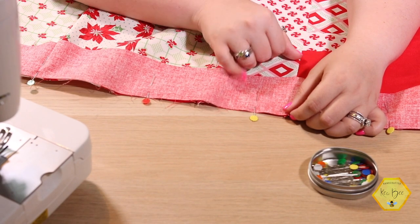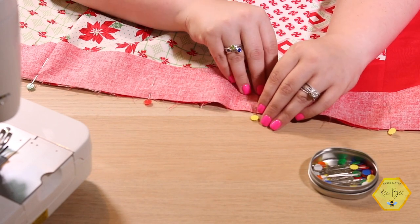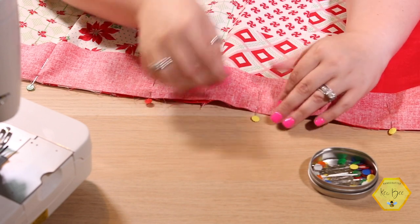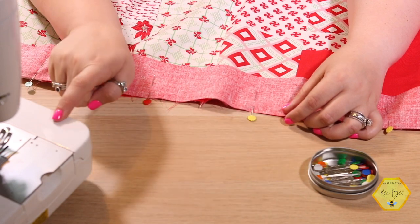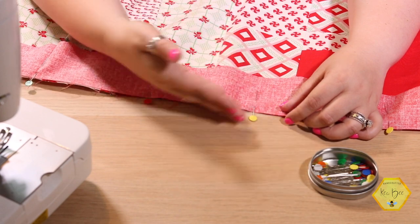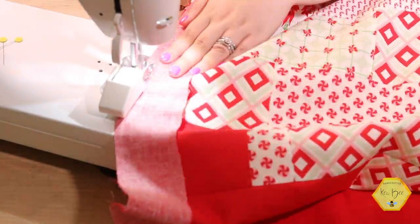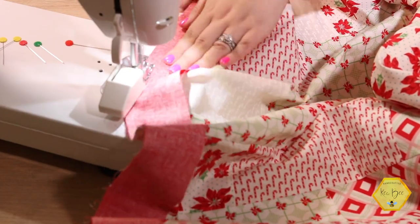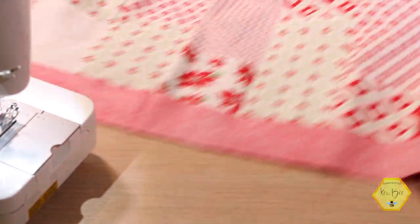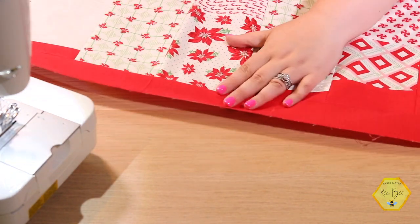As I'm sewing on the bias I use a walking foot so that all the layers of fabric go through together. When putting on borders I do the same thing — I'm kind of a walking foot fanatic and use it for so many different things. On my machine I've already got my walking foot on. I'm going to zip it down these borders so it kind of eats the quilt and the border all at the same time. Now I have that very first side border put on — I love the contrast of this red and white!